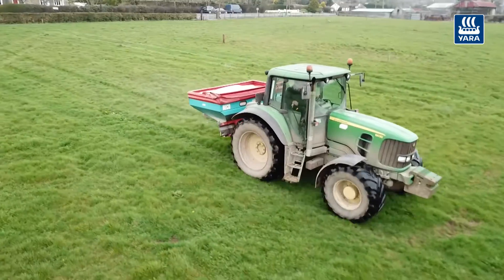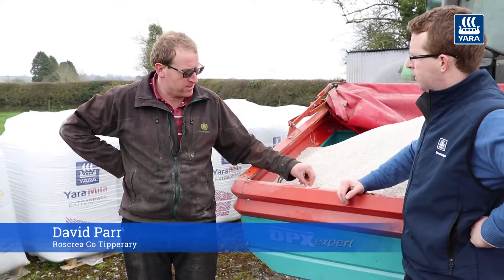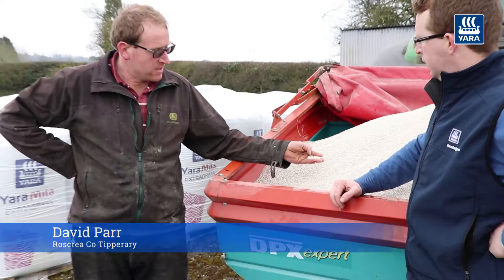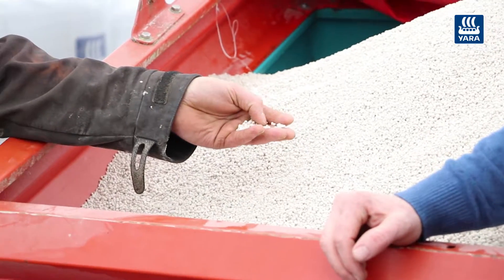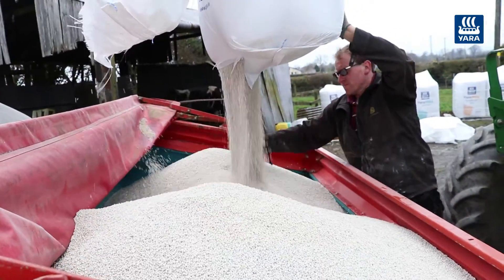It's a very easy fertilizer to calibrate for spreading. You get very accurate spread on it. And what I like about it, it's all in the one granule. They have all the MPNK in the one granule. And also it's a very clean fertilizer — very clean, no dust, very little dust.